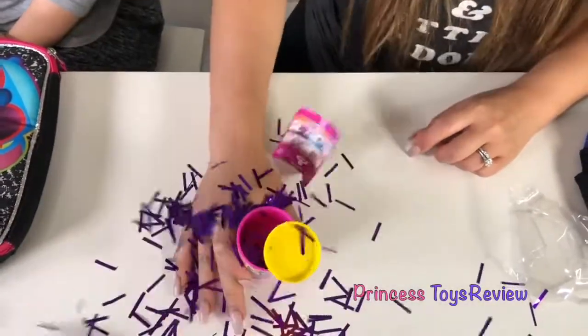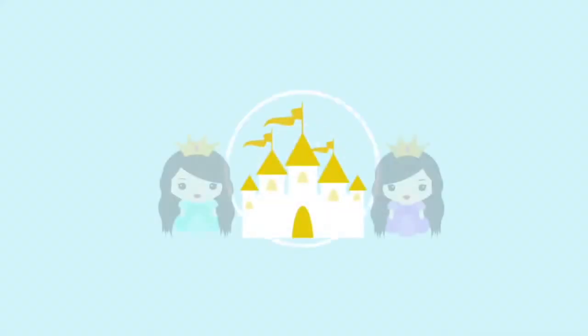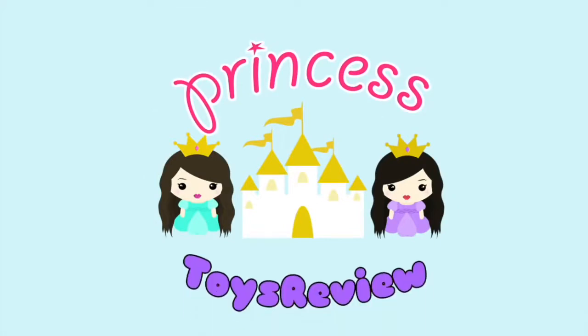Three, two, one! Oh! Princess Toy Review. Hi, Prince and Princesses. It's Princess T. Hi, Prince and Princesses. It's Princess Pam.